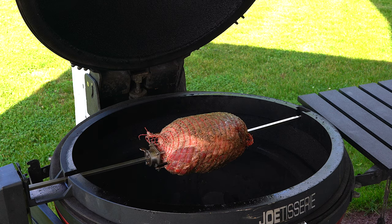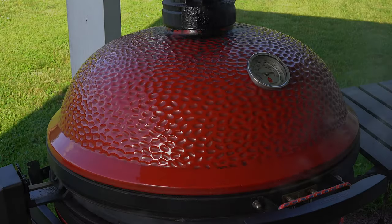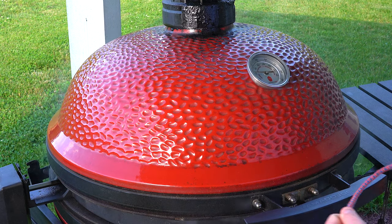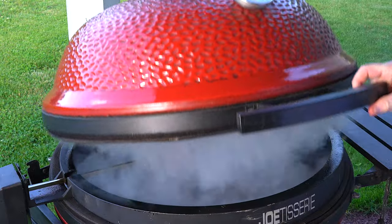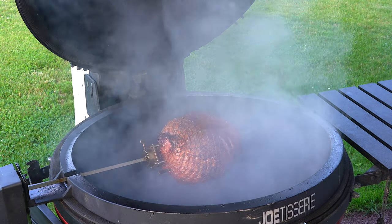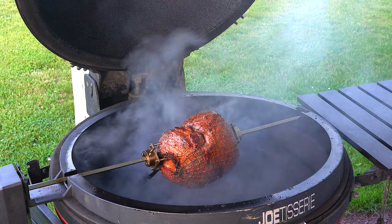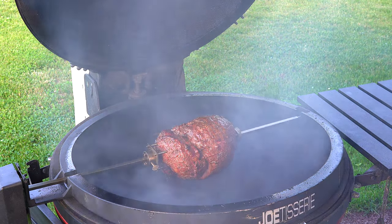We'll check this out as it gets towards 100. All right, we've hit 100 degrees, about 45 minutes in. I actually have the lid weighted down because of some leaking from the rotisserie — I've been fighting that a little bit. It's looking pretty good. We're going to let it roll and go for about 130 to 133 before we pull it off.